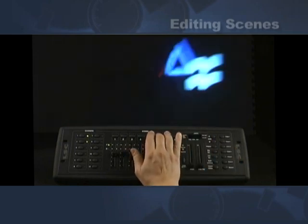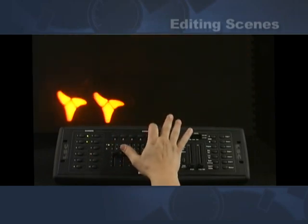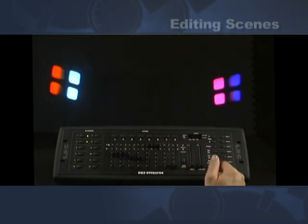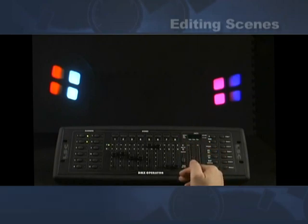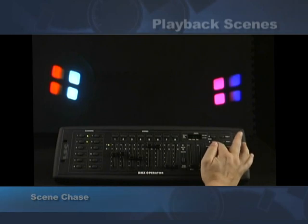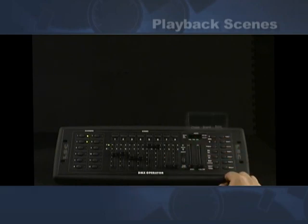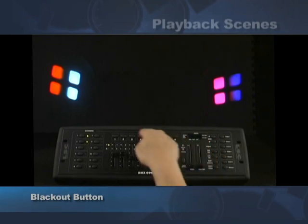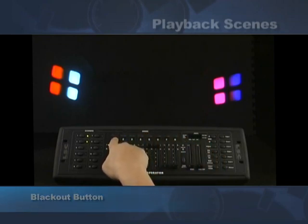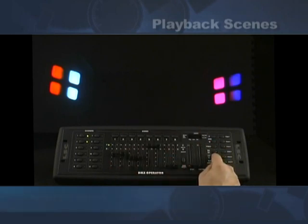Now you'll see that's a simple scene. We can go ahead and do what's called the scene chase. To scene chase, all we really have to do is get out of program mode by pushing and holding the program button. The unit goes into blackout — you can tell by the little blackout LED. Hit the blackout button. Now it is in scene one bank one. To make that move to speed, we merely hit the auto run button.